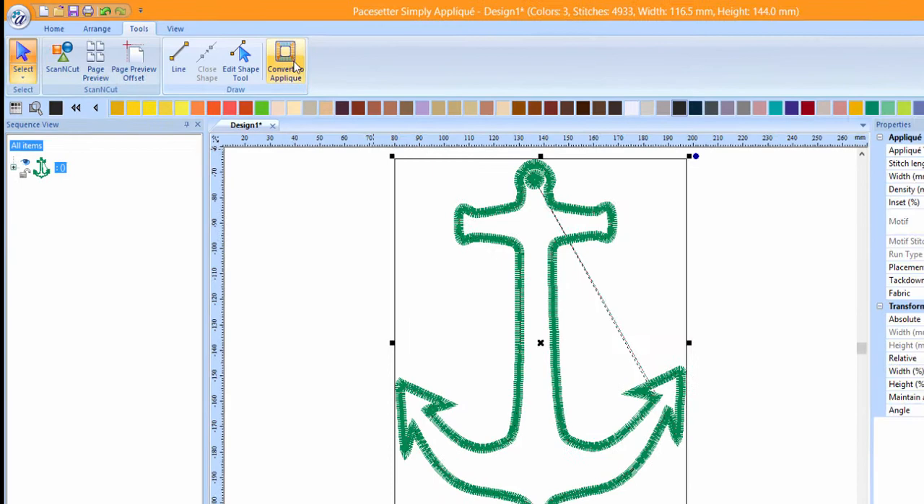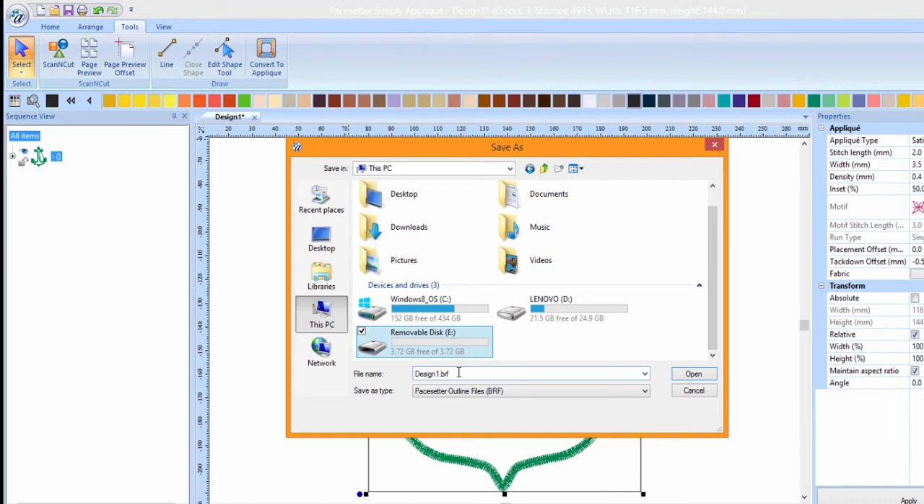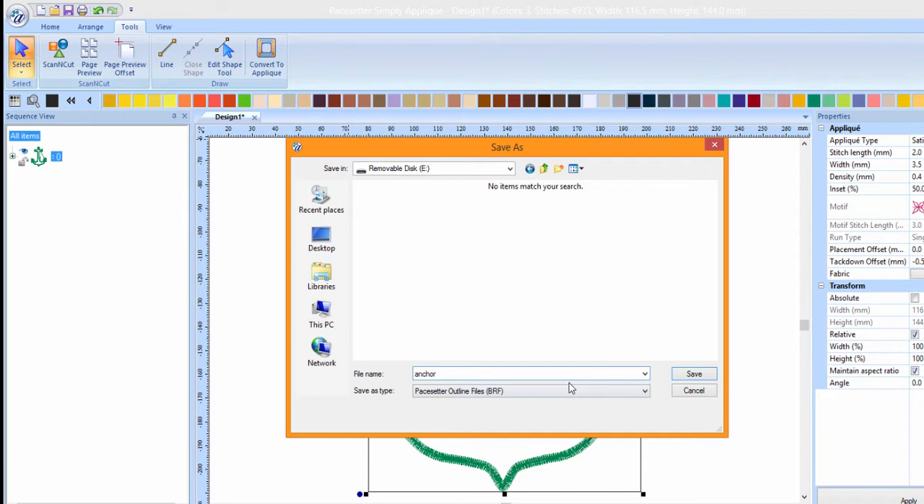Go to the paste set or pull down menu and then choose Save As. Choose your USB device to save the design. Type in a name for your design. Select your machine format from the pull down menu and press Save. Now let's go to the embroidery machine.